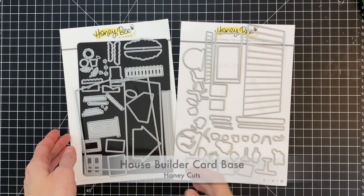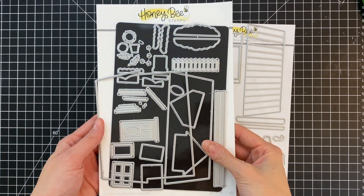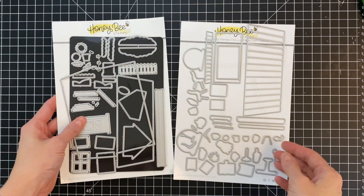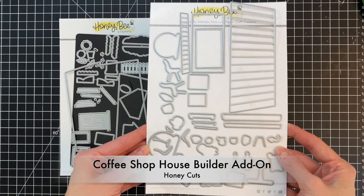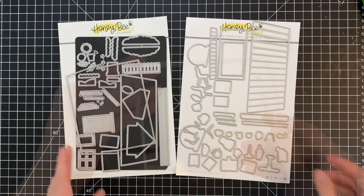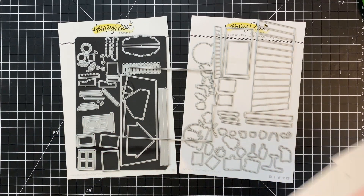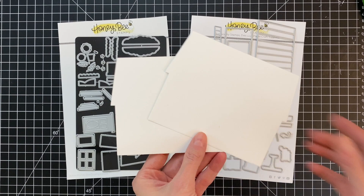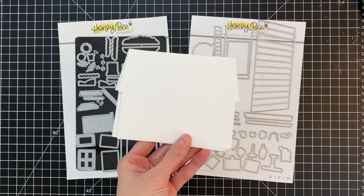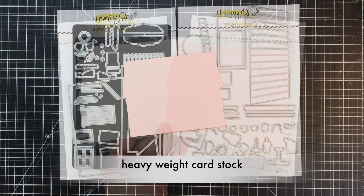I'm going to start with the house builder card base die set — this was the original house builder set, and this is the set you need to get to play with the add-ons. Here is the coffee shop house builder add-on honey cut set. I'm going to start with both of these to create my card base. I'll use the house frame die from the house builder card base die set to die cut two white pieces of cardstock and a light pink piece of cardstock.